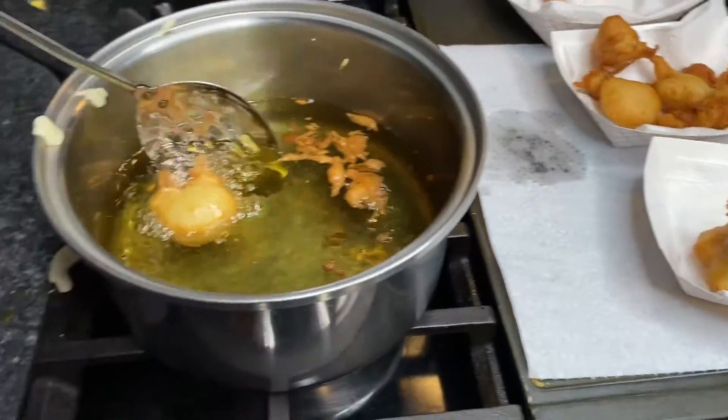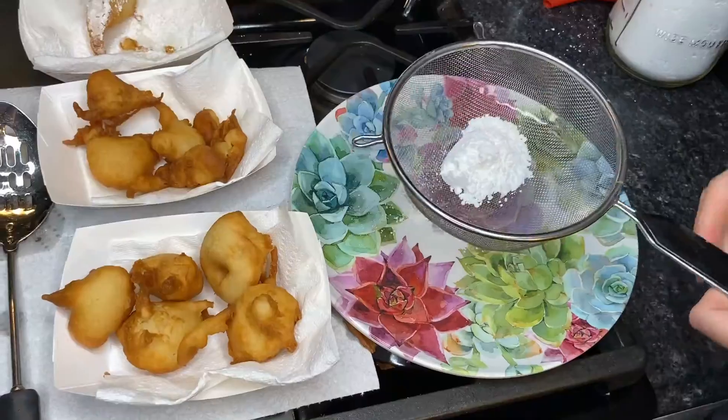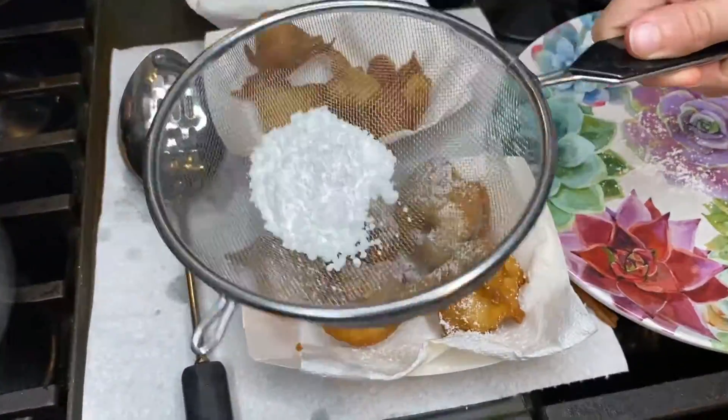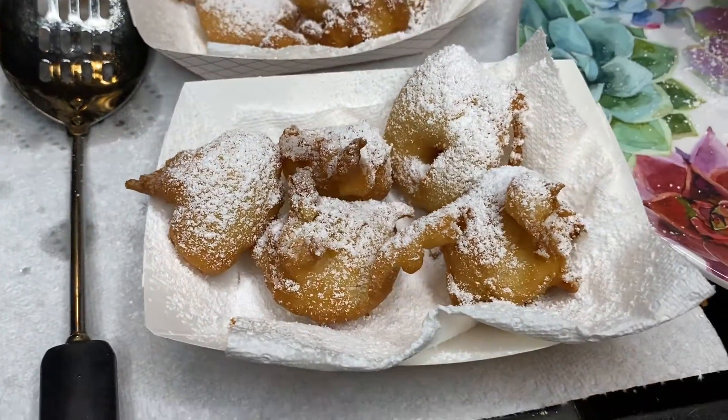These turned out really great, y'all, and my daughter loved them. She's already begging us to make some more, and we'll probably be making some soon. But if you like this video, give us a thumbs up, and if you're not subscribed, hit that subscribe button and that notification bell, and we'll see you in the next video.